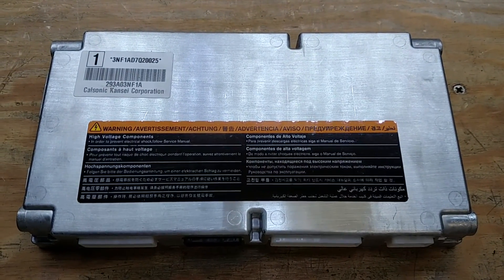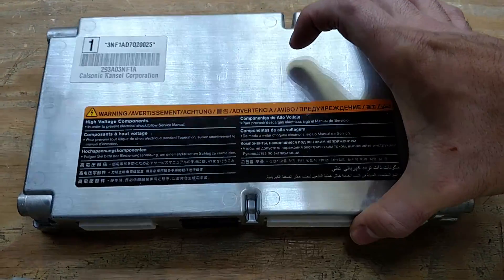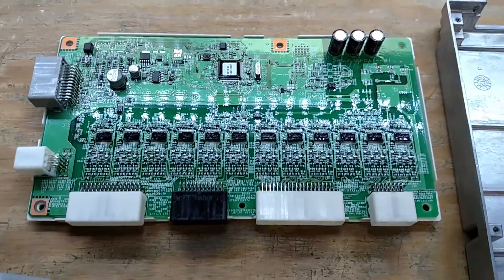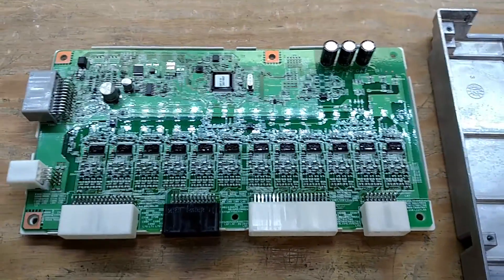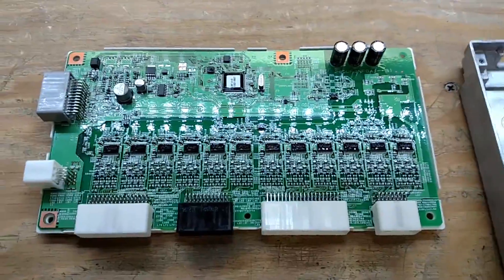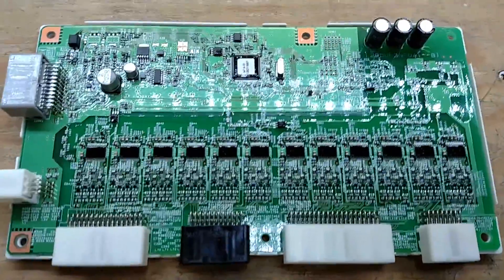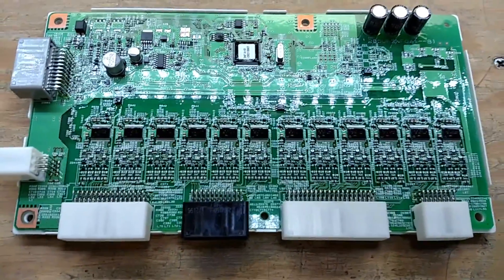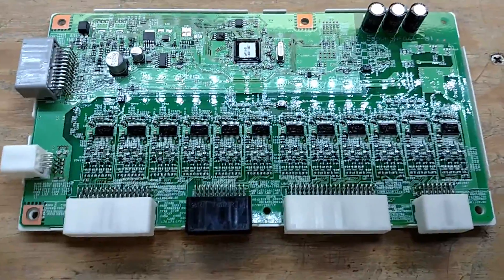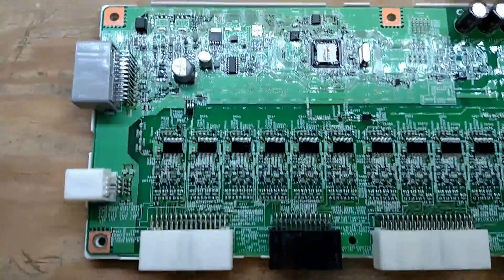I've gone ahead and taken the screws out of it so we can pop the cover off pretty easily. It's got tons of space in it because they've got to clear these big caps, which is nice. It's very easy to modify. Luckily it's not potted so you can actually get in there. It is conformally coated but it's not too bad — it looks like it'll scrape off really well. I'll do a basic overview of what I think everything is.